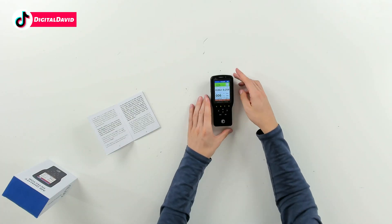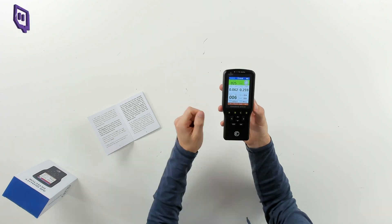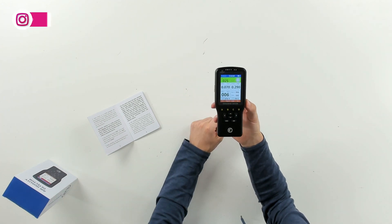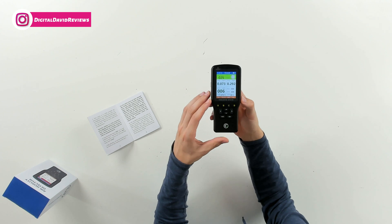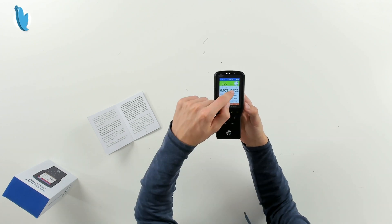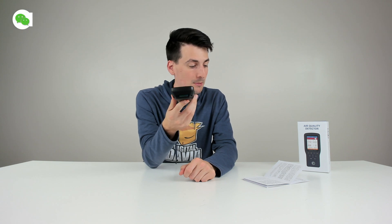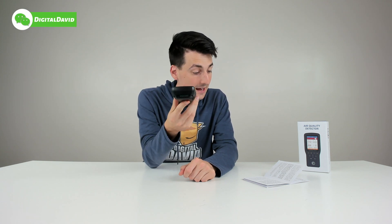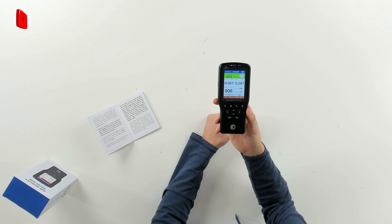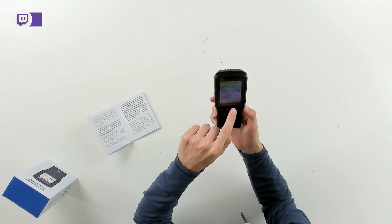Now let's go ahead and power it on. I have the device powered on right now and everything looks great. It's going to take three minutes for the device to populate our TVOC levels — it should just say 'wait' while everything is starting up. I haven't calibrated this yet for the first time, so we're going to take it outside to calibrate. After you get the 'wait' text to go away, you place this in a clean outdoor air environment for five to ten minutes.